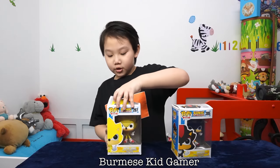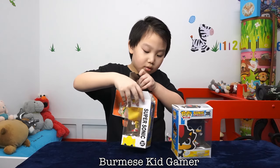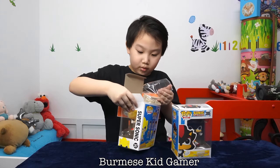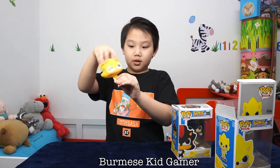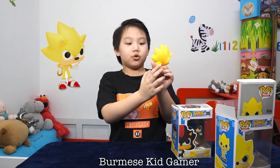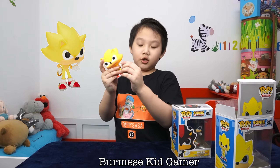Now let's check out the figure inside. Here's Super Sonic. He's yellow of course and he has a spinning head, and it looks just like Super Sonic. It has a ring, just like Sonic with rings but it's super. And then we have his regular shoes, his classic shoes. And Super Sonic is pointing that way.